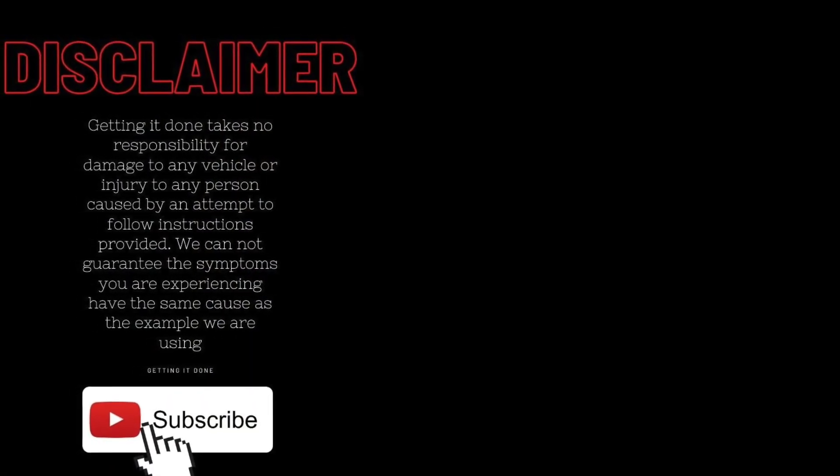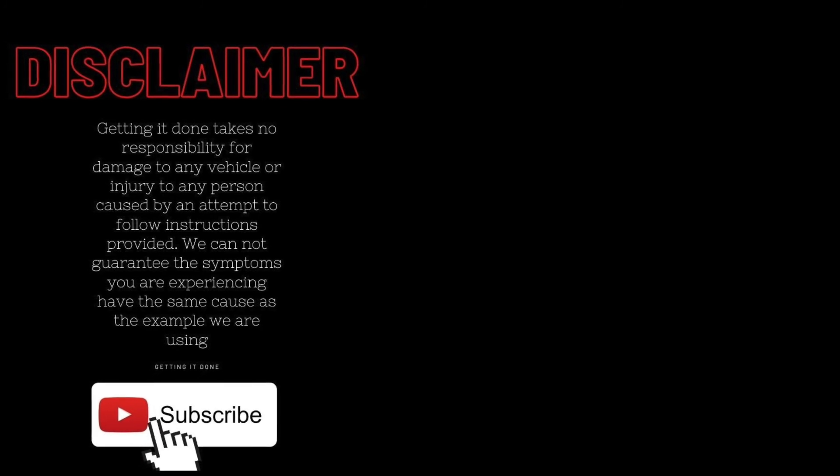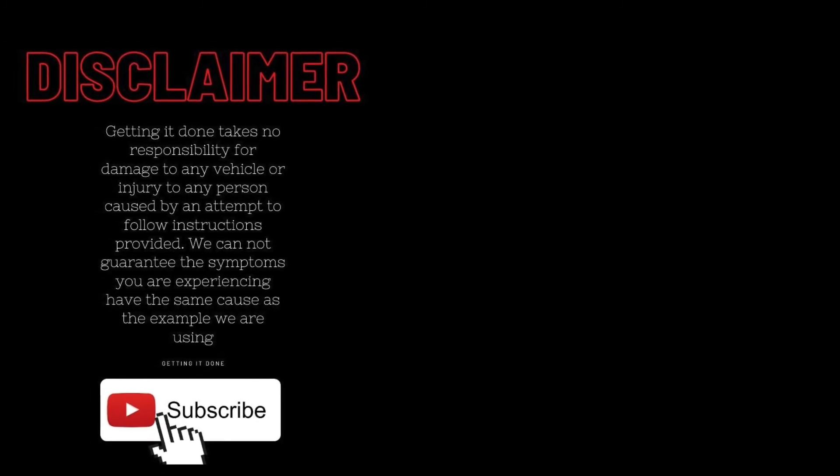I hope that helps you out. Please remember to click like and subscribe for more real tips from real mechanics.